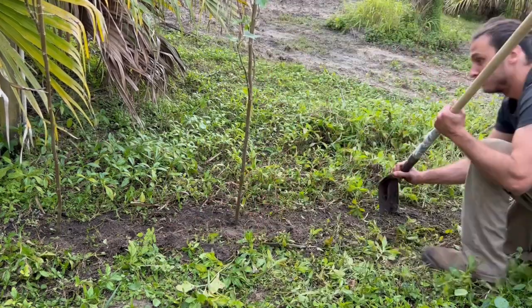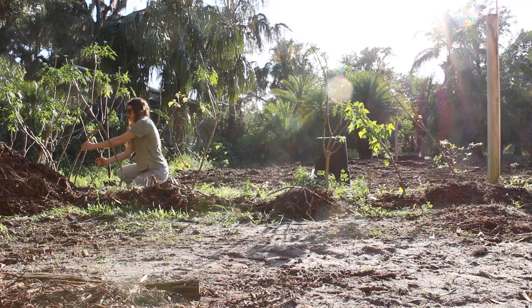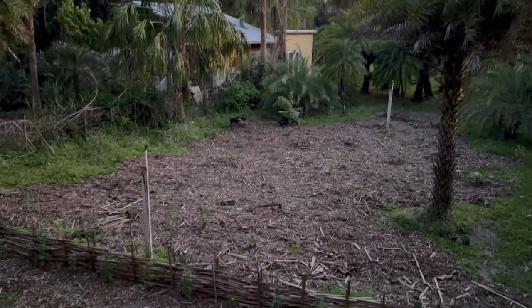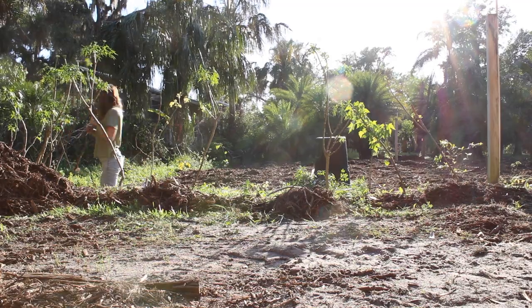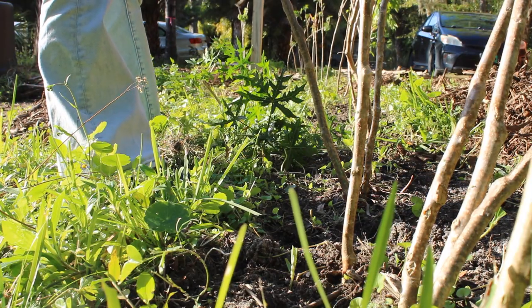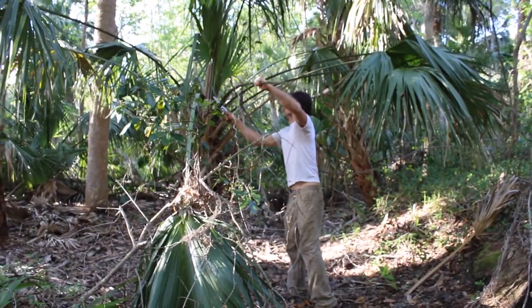Hello and welcome to Maypop Farms. In this video we'll show you how we made a living fence using chaya plants and palm fronds. First we spaced out the chaya plants about four feet apart, however we realized some were planted too closely together so we had to space them out.